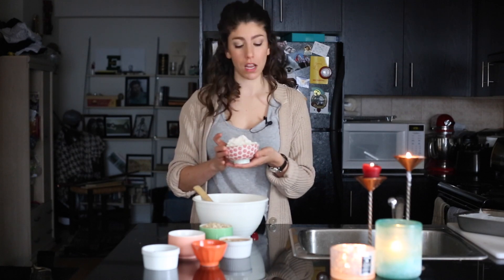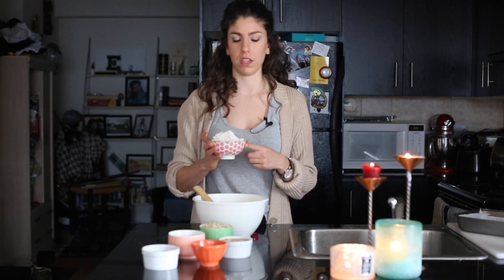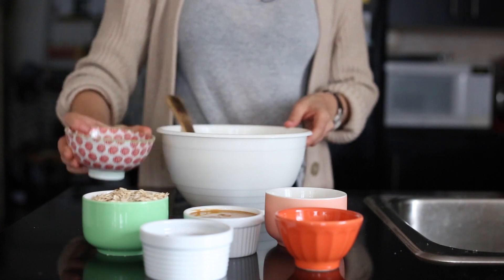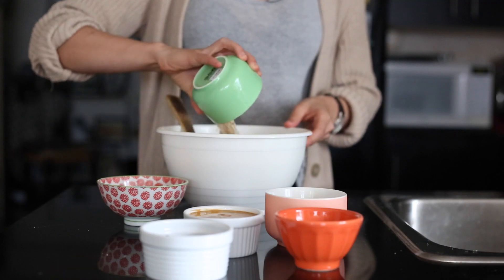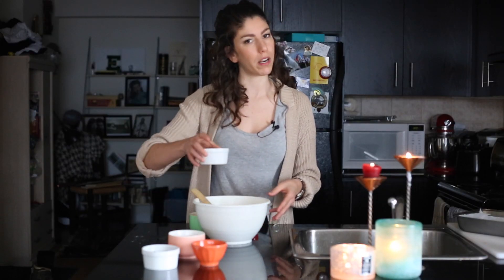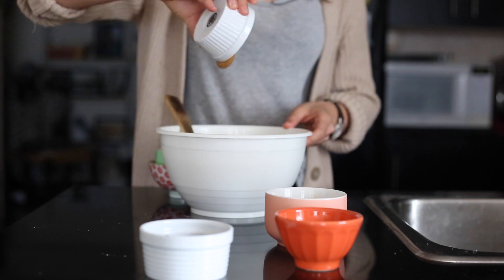Start with your oat base. I use oat flour, which is just ground up oats — you can buy it store-bought or make it yourself in the blender, which is how I like to do it. Add in some rolled oats. If you want to keep this recipe gluten-free, use gluten-free oat flour and gluten-free oats. Then pour those in, and of course add your peanut butter. I use all-natural creamy organic peanut butter — add that in.